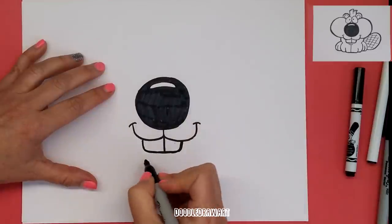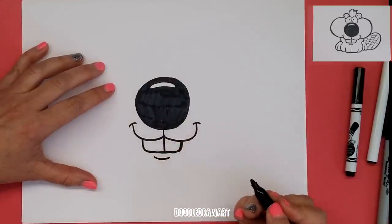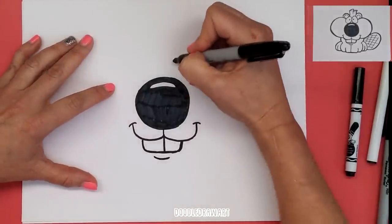Baby beaver teeth — two of them. And then we're going to draw the little beaver chin like that. And then we're going to draw his eyes. So let's come up to the top and make circles here — kind of oval circles. This is the middle right here.